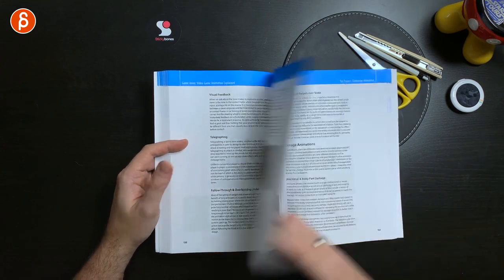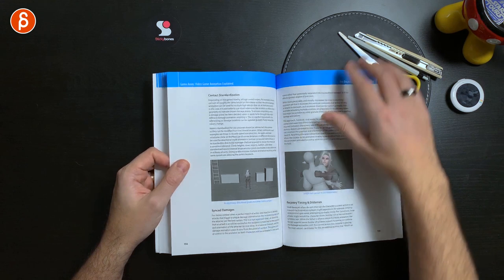If you know all of this already, you might think it's a standard book and maybe it's basic. Leave me a comment — is this too broad, or just detailed enough? For me, not knowing this, I thought it was a really nice overview with still enough detail to understand the process better. Visual feedback, telegraphing, follow through — lots of awesome things here.